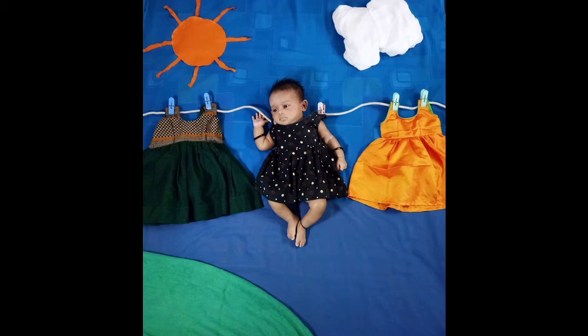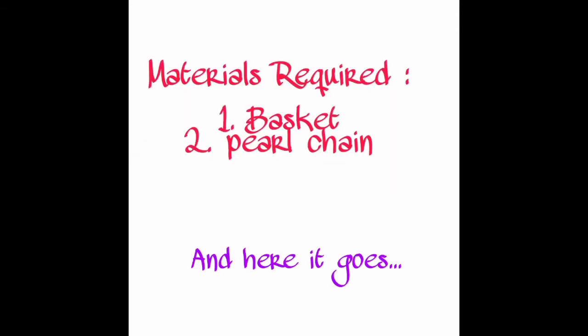Here is a picture of what it looks like — she is left for drying! Idea number two is baby in basket. The materials required for this are a basket, pearl chains, white color cloth, and red color cloth.